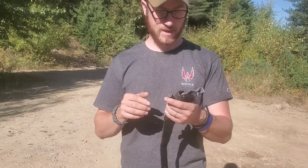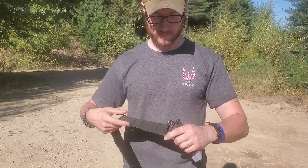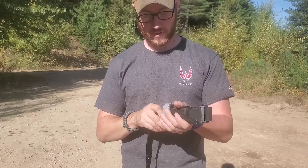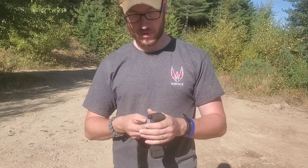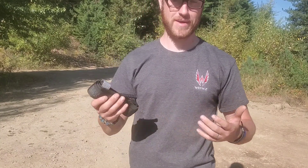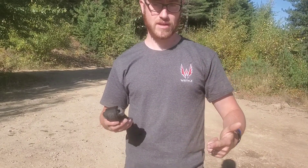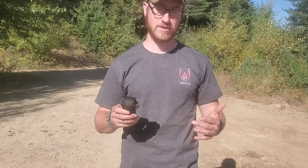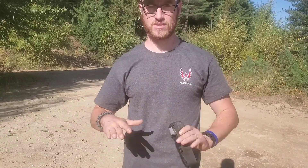Today we're going to talk about setup of a tourniquet and how you should have it set up. We're going to set it up wrong so you can see that, and then we're going to set it up right. Keep in mind, I'm not the person you should be getting your trauma medicine or trauma training from. There's plenty of people on YouTube that specifically focus on trauma medicine, and there's people that do this training in real life — Stop the Bleed courses, TCCC classes, CLS, or Combat Lifesaver training. I really highly recommend seeking out qualified instructors with firsthand experience. This is simply a video on training with limited resources — don't take it for anything more or less.